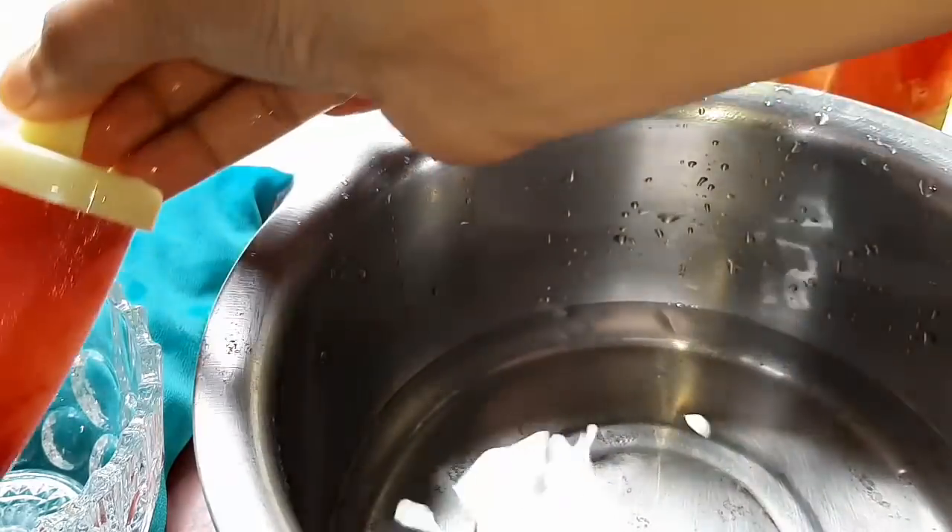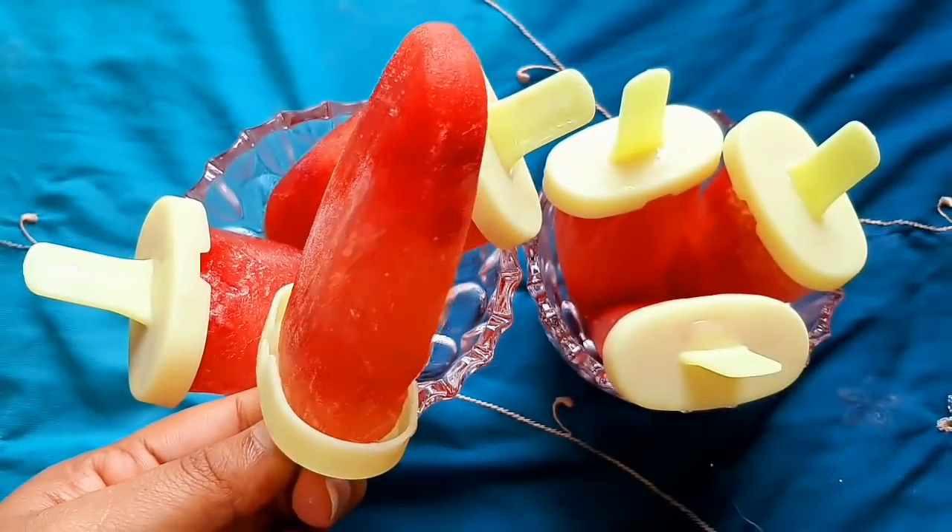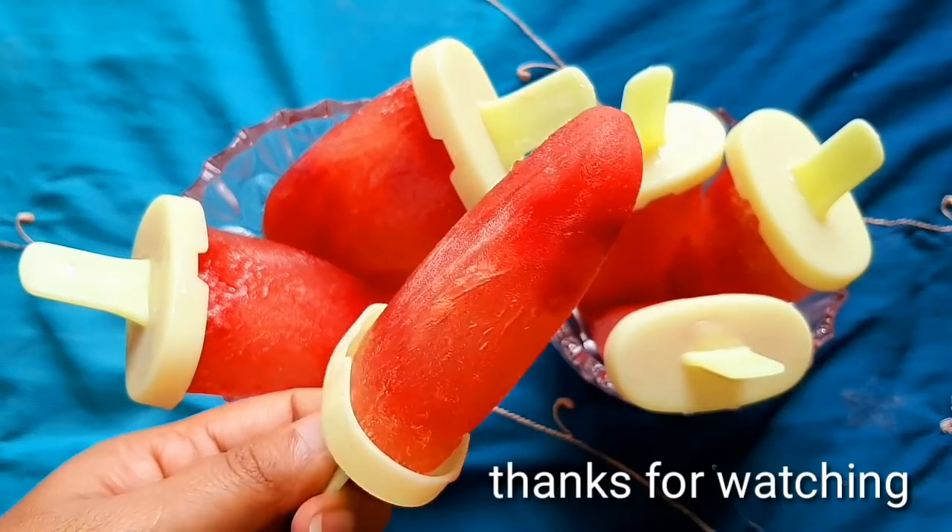Now we are ready. I hope you guys have enjoyed this video.